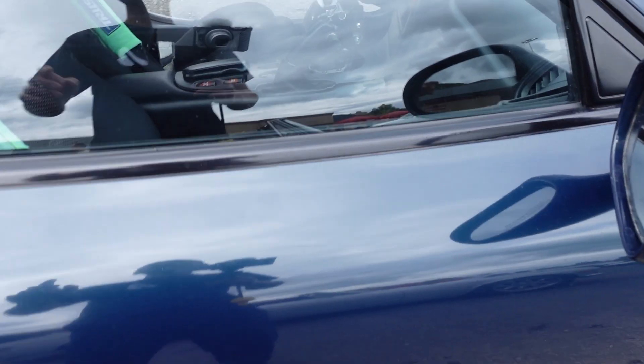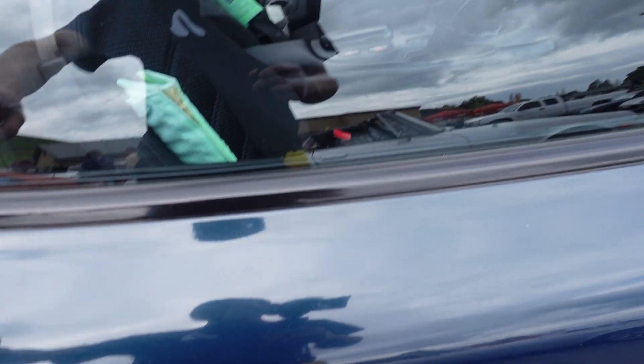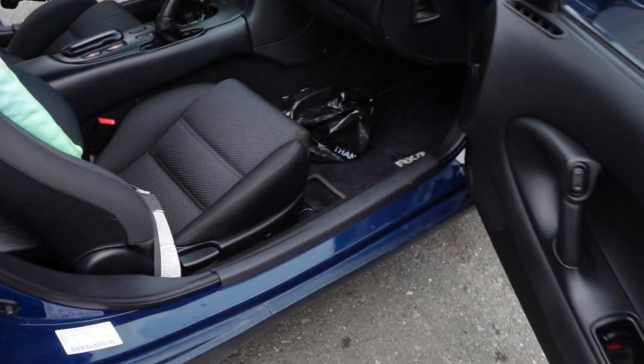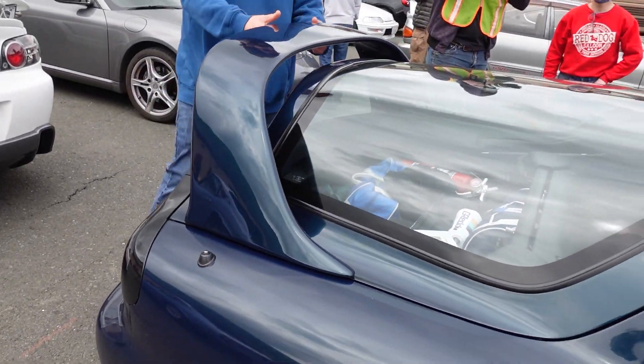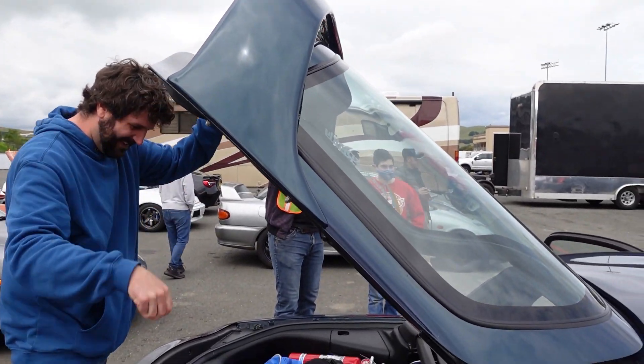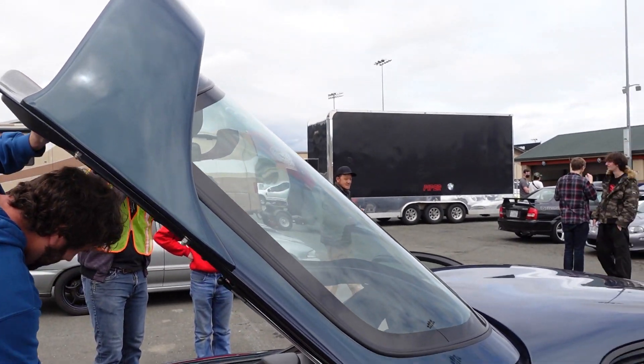Is it okay to open the passenger door? Yeah man, open it all up! Alright, get the hatch open. So weird without the glass.